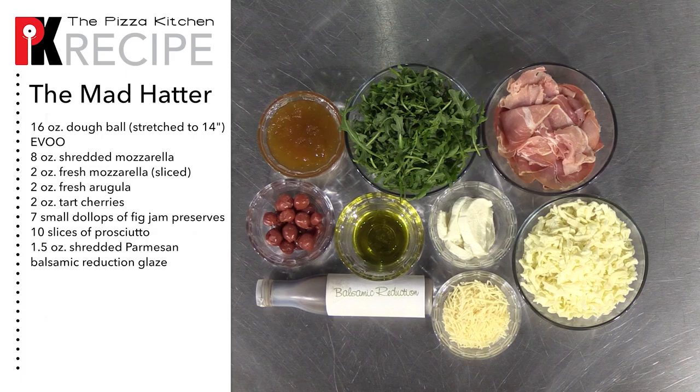For this pie we're gonna need a 16 ounce dough ball stretched to 14 inches, extra virgin olive oil, shredded mozzarella, fresh mozzarella sliced, and fresh arugula.